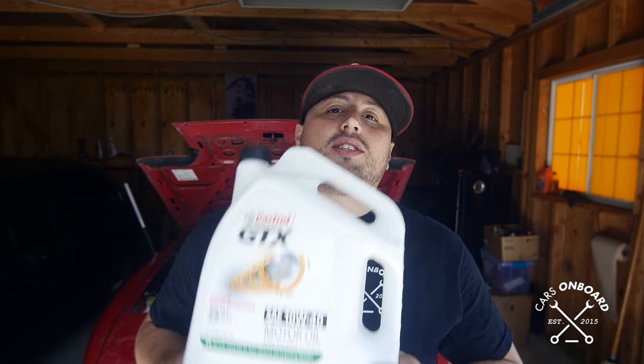Welcome to another episode of Project Miata. Today I'm going to show you how to do an oil change on a Mazda Miata specifically. I know most of you guys know how to do your own oil change, but I'm going to give you some tips specific to the Miata. When I had a 1990 Miata and would go drifting for long sessions, I would get this ticking noise. What happened was the oil got so hot it broke down and thinned out, and there wasn't enough lubrication at the top of the head — the valves, lifters, and all that.